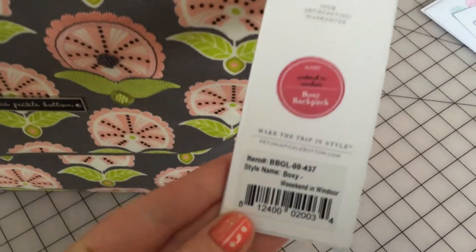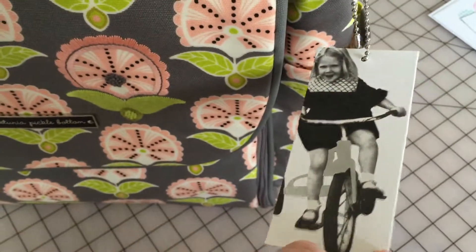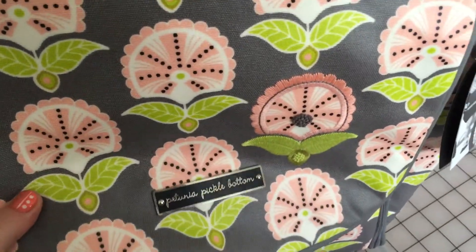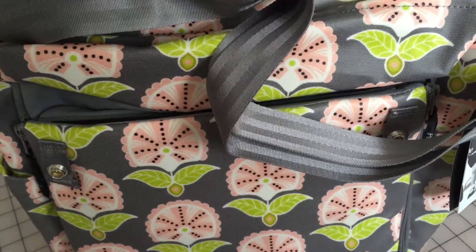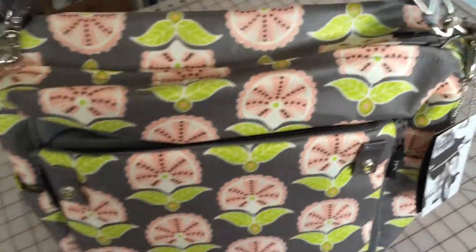You can see the little tag there. It says it's the Weekend in Windsor, the boxy backpack. It is a gorgeous, gorgeous print. It has two rows of snaps there on the flap, and snaps on the sides. It also has a magnetic closure — you can kind of hear it as it snaps. So if your bag gets too full, you can just use the magnetic closure. And there's the messenger strap that comes with it.